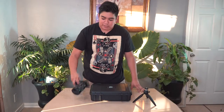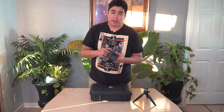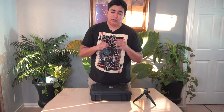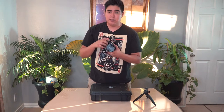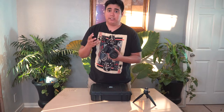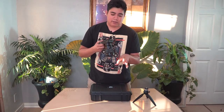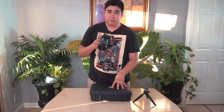What we will be stabilizing is a Sony a6300 with the 18-105 constant f4 zoom lens. It's a really good lens because the lens doesn't move when you zoom in, so the weight doesn't change, which is really good for gimbals. That's the camera I really recommend for gimbal use.